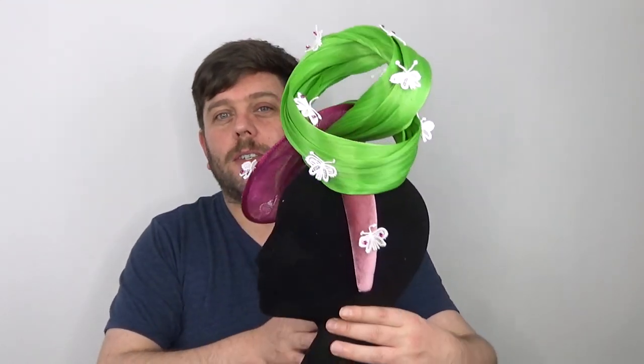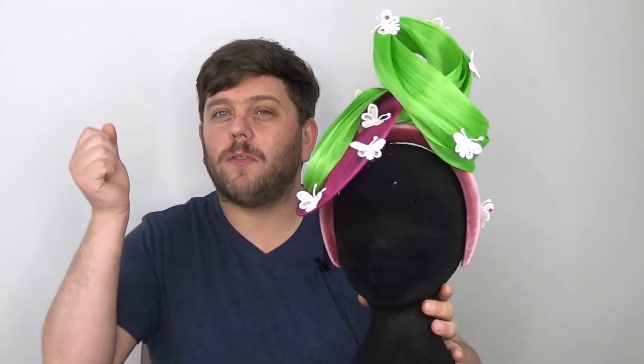I was going through my stash because I'm moving again — I'm staying in Sydney, don't worry, but I am moving. So I've been packing everything up and I came across some things I forgot I had. My blocks are in boxes and everything's everywhere, so I wanted to pull some bits together to make something. You can see from the thumbnail exactly what we're about to make — I have this beautiful butterfly garden headpiece.